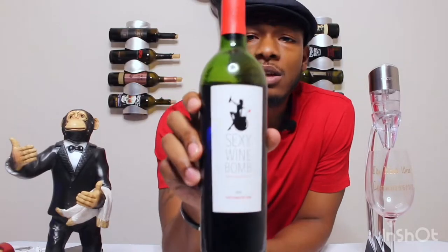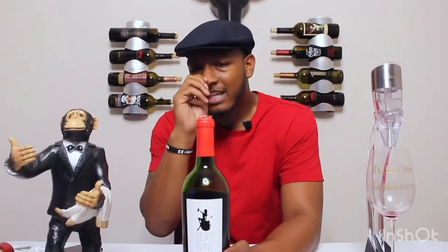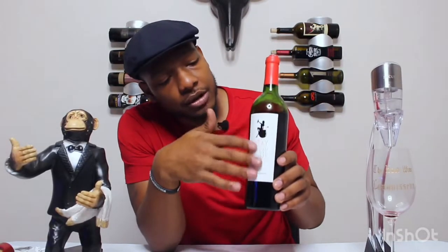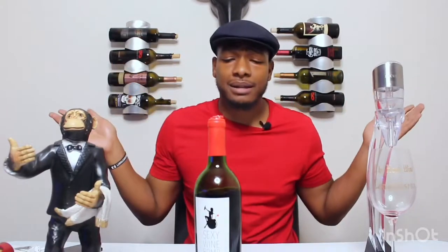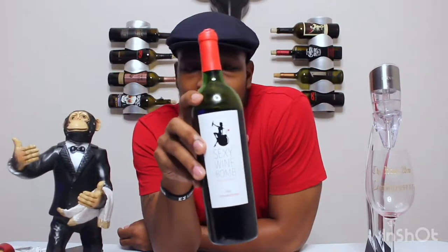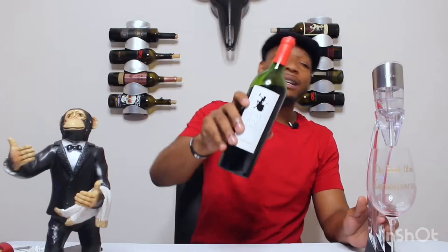On presentation I'm giving this bottle a six. It's a decent looking bottle — the name is interesting, it'll definitely catch somebody's eye. The red contrasting with the green wine bottle and the textured label just looks good. It looks like they took their time on it. I'd say maybe a six and a half, seven — it's kind of general, not that flamboyant. Now let's get to what the people come for: the aeration. I know y'all like seeing the aerator, so let's get it.